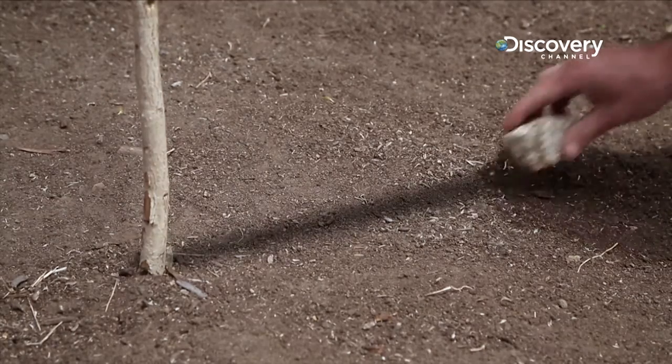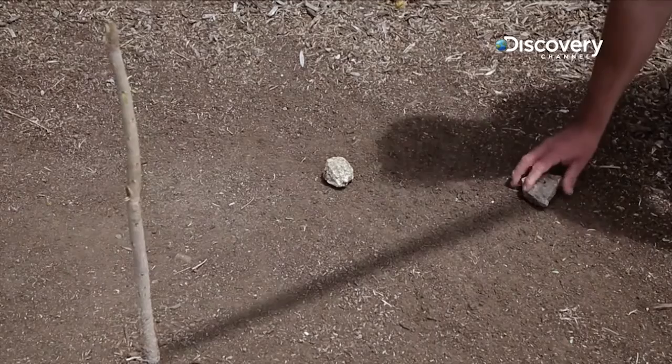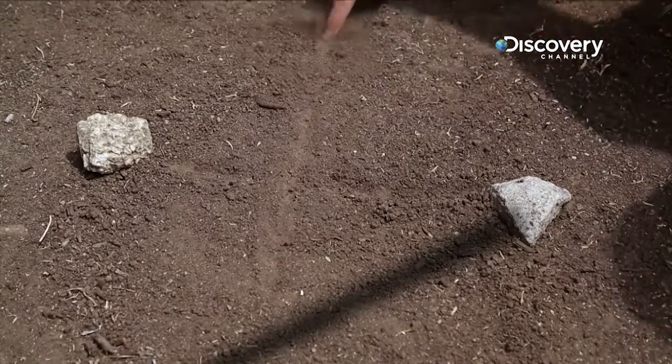An easy solution you can count on to figure out your sense of direction is to put a stick in the ground and mark its shadow. Fifteen minutes later, mark its shadow again, and the shadow will have moved east, allowing you to figure out north, south, east and west.